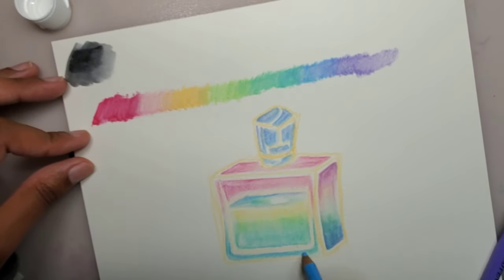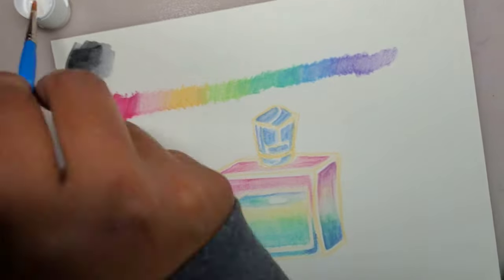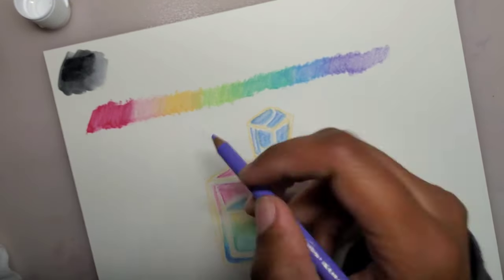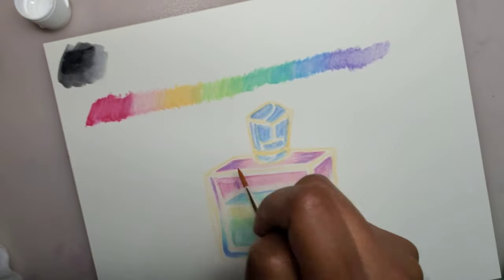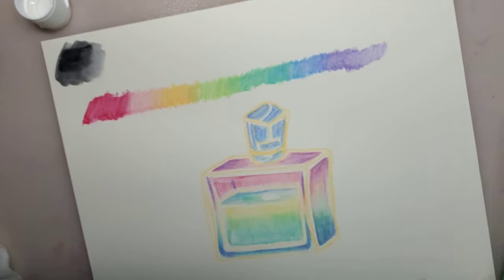I hope next month's box is something exciting. Do you guys like using colored pencils? If so, do you like regular or oil-based? Have you tried the melts before? Please let me know in the comments. Thanks for stopping by and enjoy the rest of the video. I'll see you guys next time.